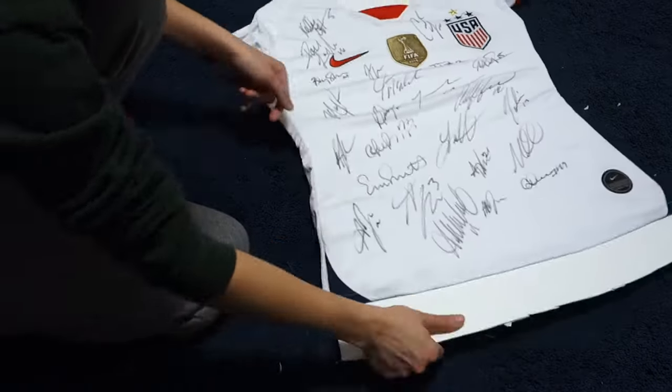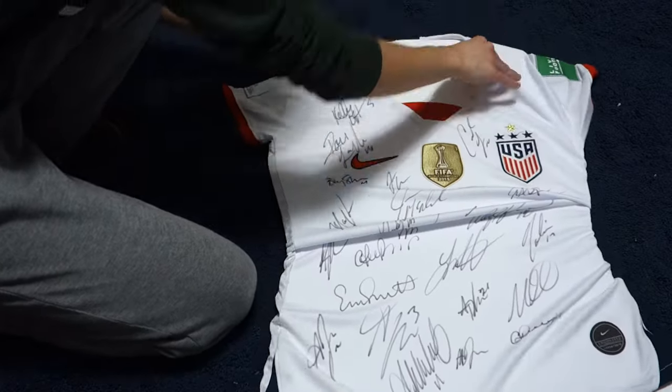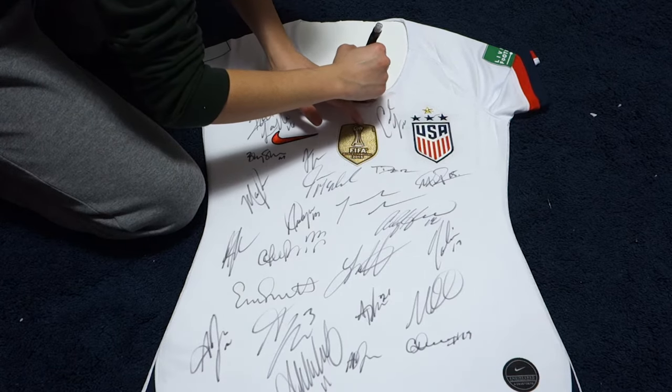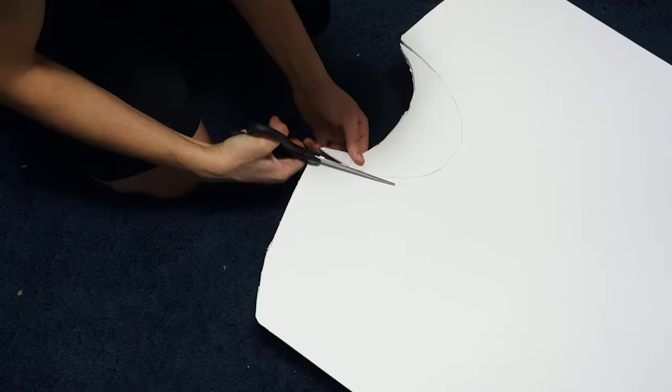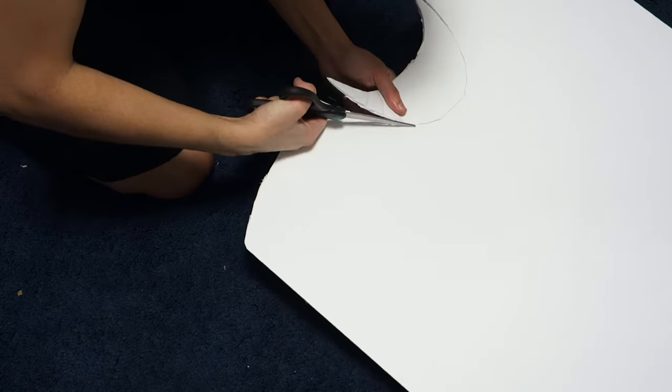Slip the cut out poster board in the sports jersey and see how it fits. If needed, tweak the sides. For the neck, trace out the neck opening and cut it out. You may need to trim it a little bit so that the poster board doesn't stick out. Also, for any sharp edges, try to round them out.